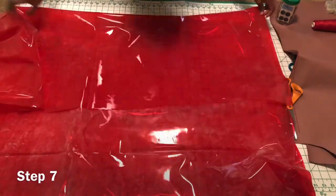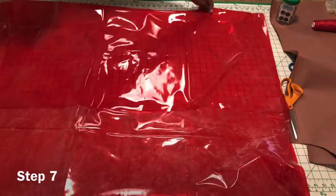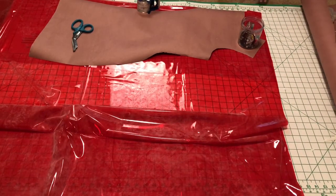Let's begin. Grab your two yards of fabric. Step seven: double fold your fabric. Step eight: place your pattern on your fabric and cut it out.